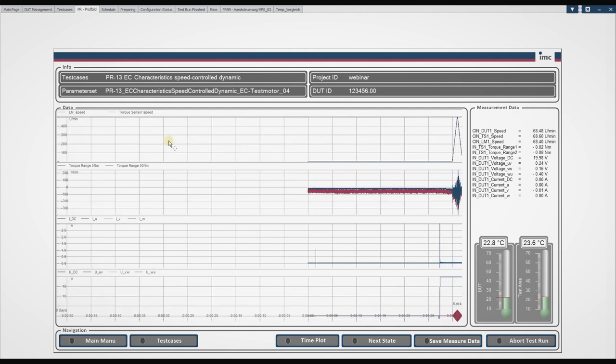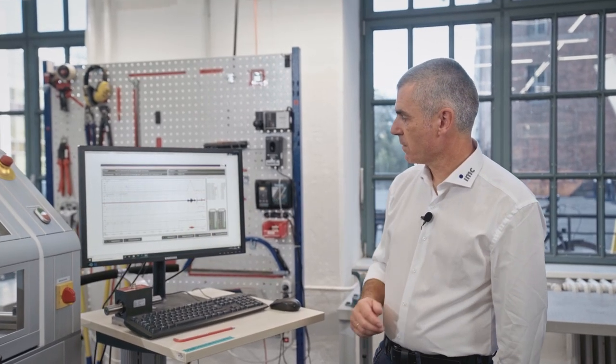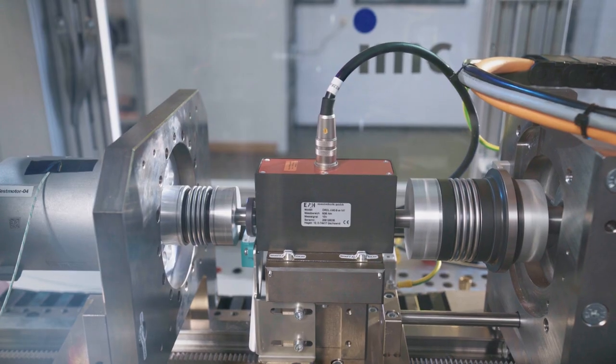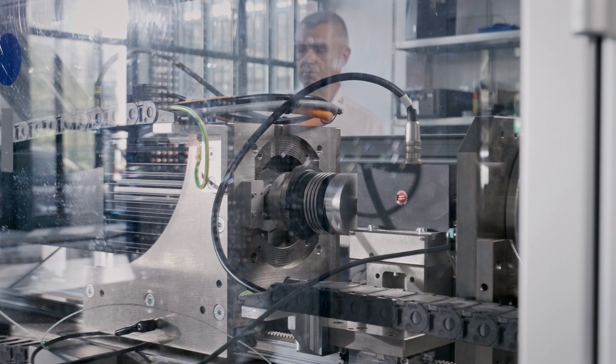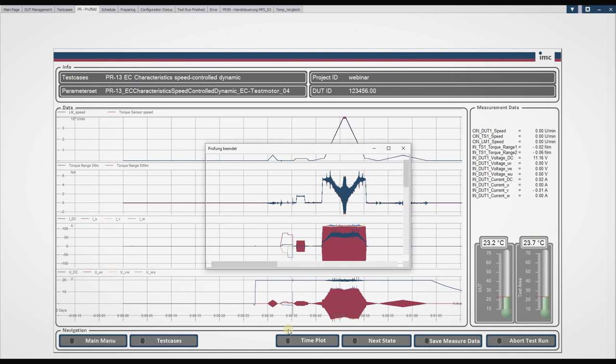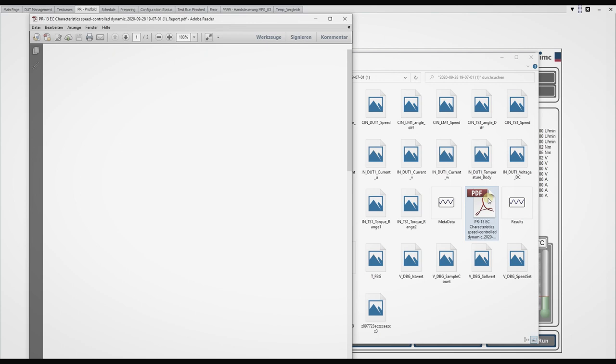Right after preparation is finished, the panel switches over to live measurement data — we see speed data, torque data, current and voltage. The commutation of the motor is done, and we ramp up and down to measure the performance data of the motor. This takes only a couple of seconds. After all measurement data are taken, it switches to the end panel. We open the measurement data from a folder system, and shortly after the test is finished the PDF report is available as well.